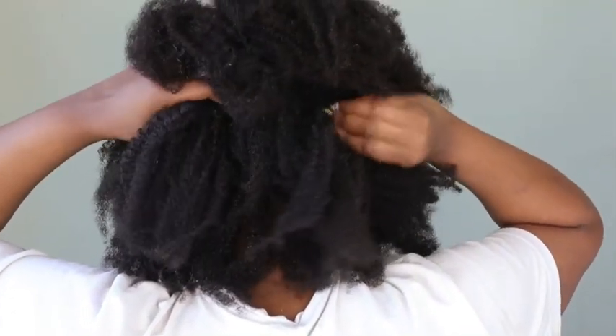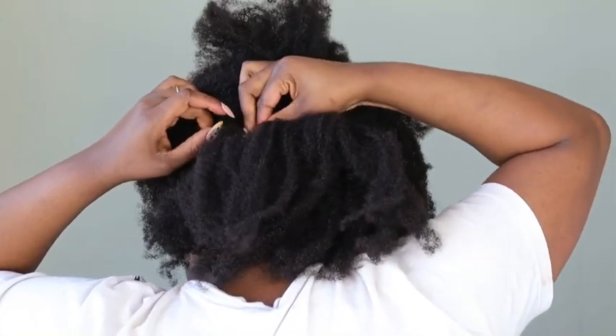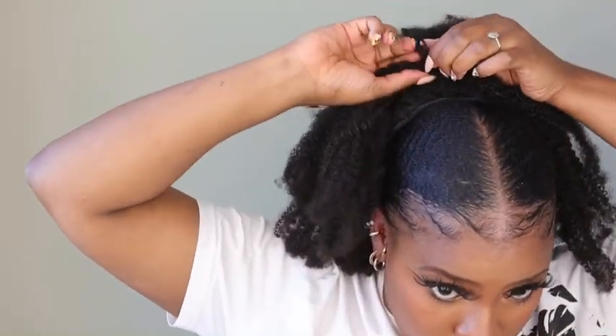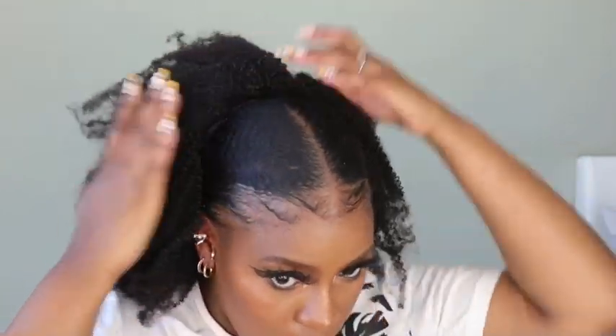There is a bit of a color difference, but it doesn't really show when you're in the sun. When it comes to the front, I put my clip-ins in the inverse — upside down, facing down — so that they could cover the clip-in band right at the front. I ended up checking in a mirror to cover it properly. You can also go in with bobby pins to clip it down and cover that band.